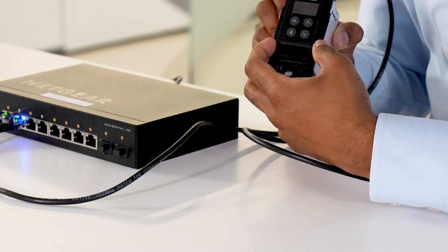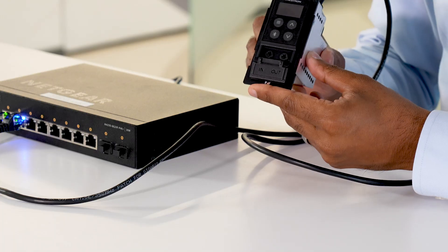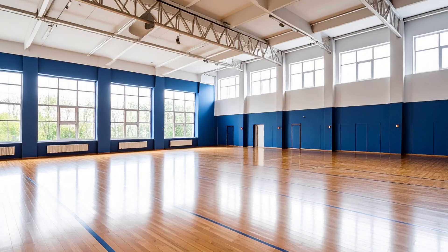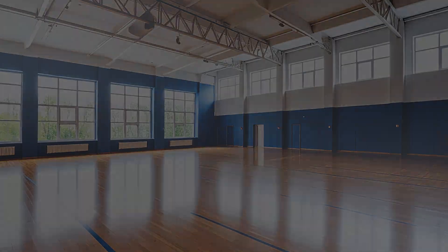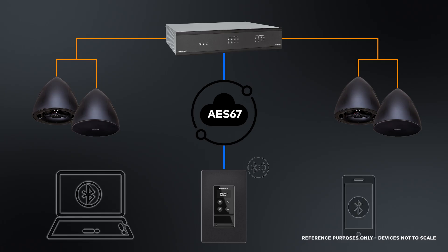There's also a Bluetooth button for pairing. Below that, you'll see a door which leads to the two 3.5mm jacks. These jacks can be used to connect to other various audio devices or any legacy devices you may have. From an application standpoint, this device can be used in various use cases. For example, in a gym which may already have NAX integrated in, you can put this device on the wall, connect it to the network, and your staff members can pair their phone to it and start playing music.